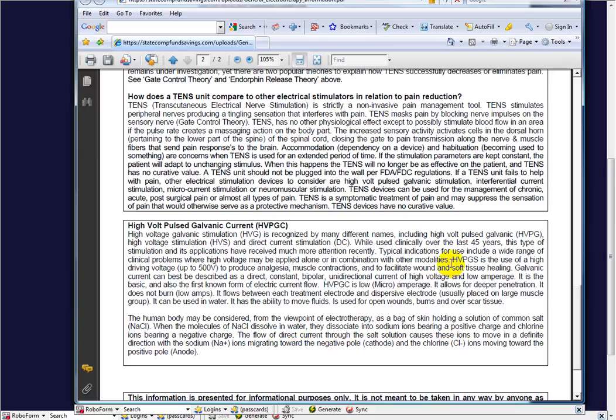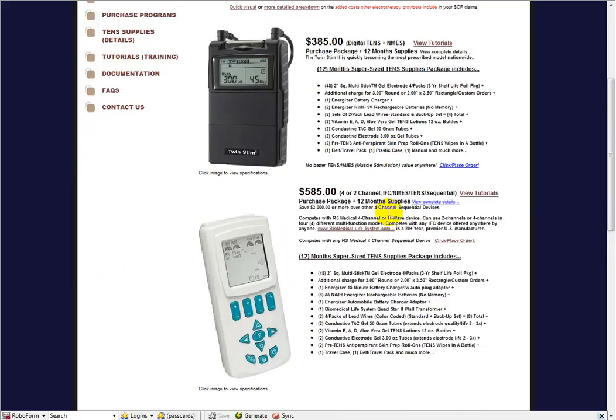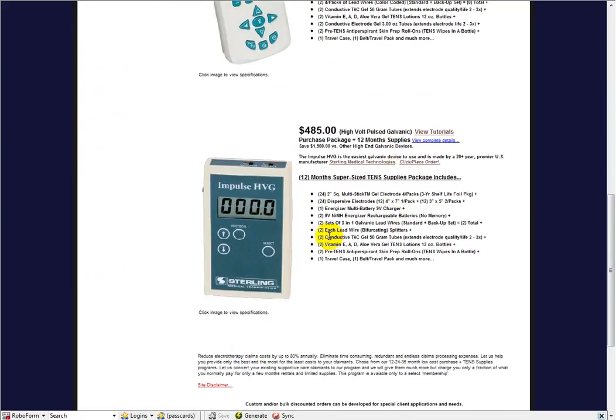I talked to the national sales manager of Sterling Medical Technologies, the manufacturer of our device, the Impulse HGV. The way this works — and it's a theory that's been around so long and been so effective it's pretty much accepted — is if you have swelling and fluid, it has a certain type of charge to it.